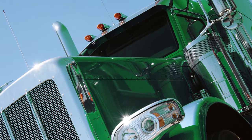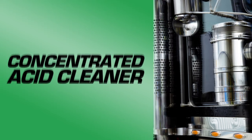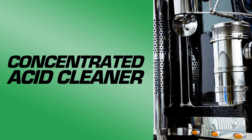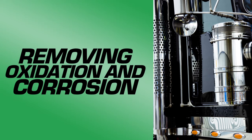Nothing looks sharper than sparkling mirror finishes on your diesel rig, so keep them shining with Mirror X from Ease Oil. Mirror X is a concentrated acid cleaner specially formulated to clean and brighten your mirror finish aluminum and stainless steel surfaces, removing oxidation and corrosion to restore the original polished finish.